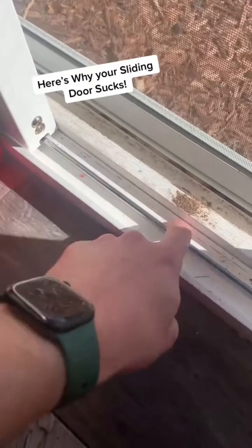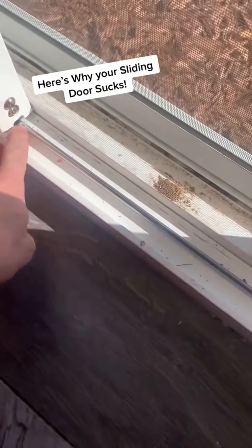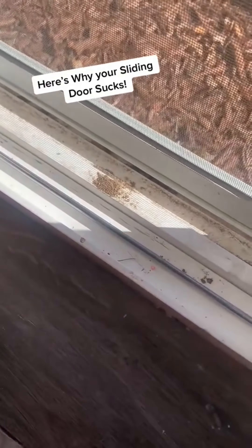There are a couple of common problems that sliding glass doors have. Number one, your track could be dirty. Make sure there's no debris getting in the way that's not allowing the door to slide open easily.